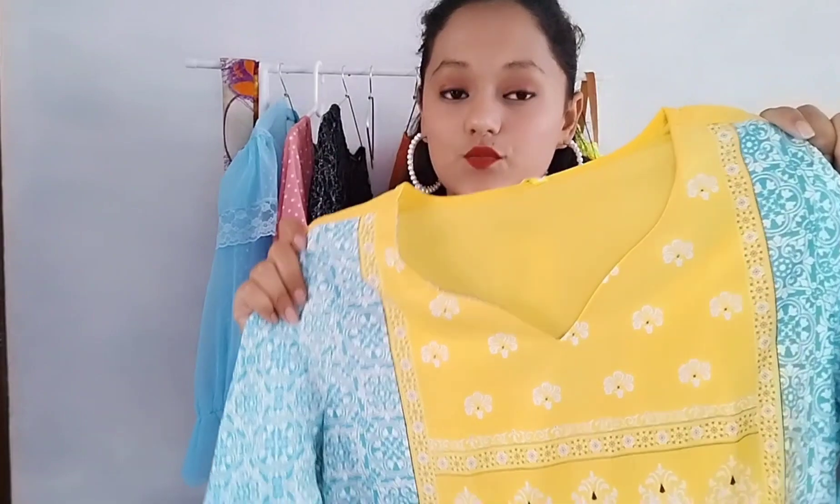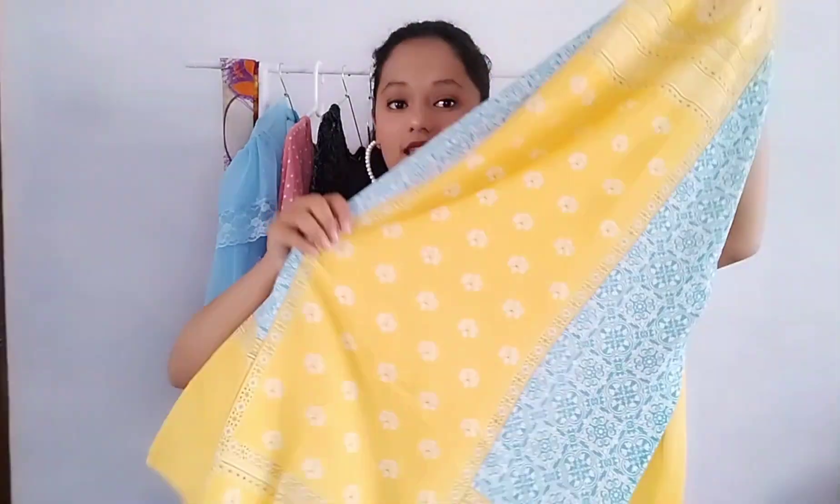Today I am going to show you Amazon shirts which are under 300 to 320 rupees. The first shirt is a yellow and blue combination. The front has a neckline — you can see it is a little deep, but I am going to wear it so you will see how deep it is. The sleeves are full sleeves, also in a yellow and blue combination. This shirt is around 299 or 280 rupees and it is full length.